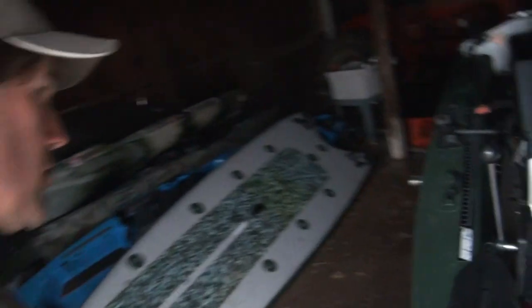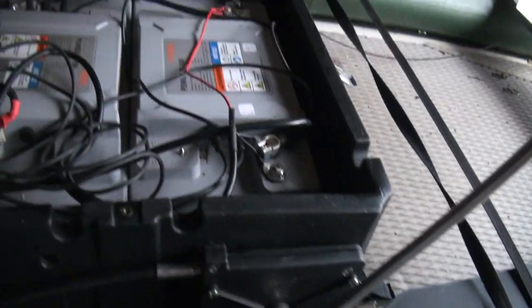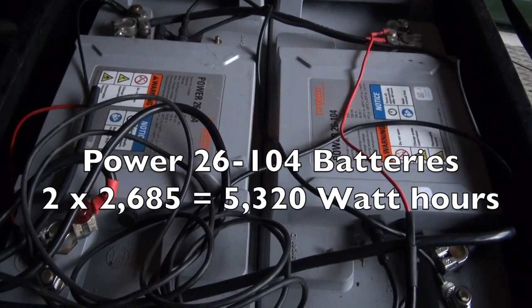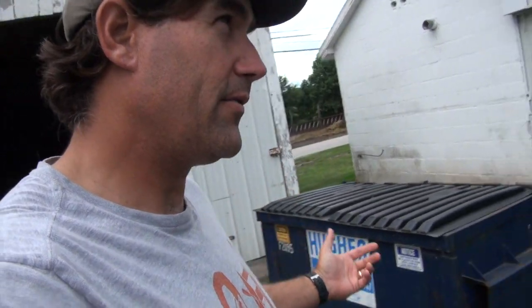That was fun testing it today. Back here in the garage I've got them plugged in. These are the chargers — both doing their job, lights on, taking power and putting it into the two Power 26104 batteries. These are the older ones. The ones they have now include a 48-volt Power 48 5000, and another one for the Cruze 2.0, which is a Power 24 3500 — that's 3,500 watt hours, which is actually more than these 2,685 watt hours. Either way, it's a lot of power.